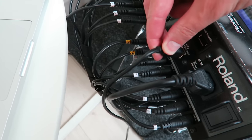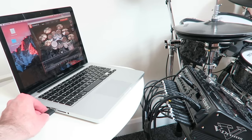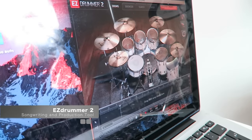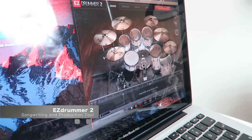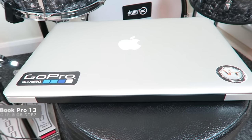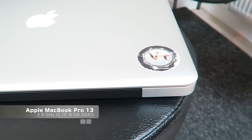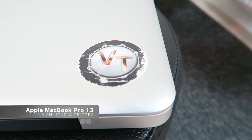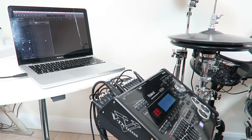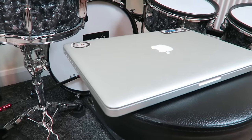My MacBook Pro can be connected via USB cable. I trigger EZ-Drummer inside Logic Pro X for recording projects, or as standalone to jam around with. The MacBook Pro was expensive but it is worth every cent — I have owned it for 4 years and it helped me create every single video for this channel. EZ-Drummer 2 and recording software runs flawlessly, there is no latency issue, and no ASIO driver needed.